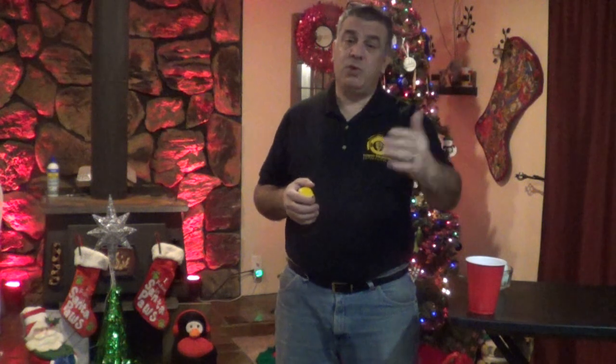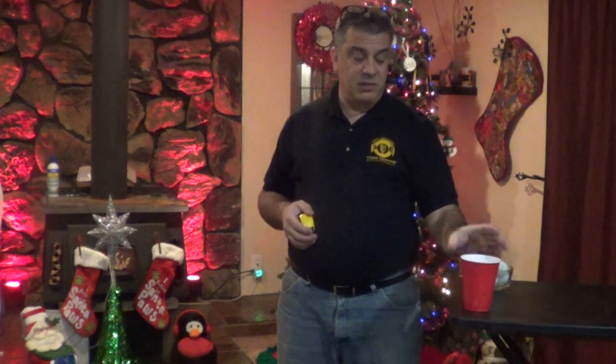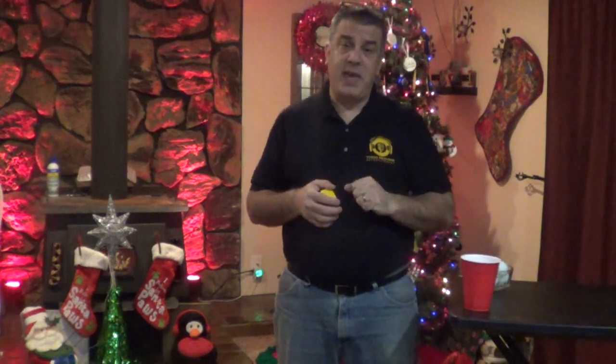That is a real simple, easy game to play. A couple of different variations: you can do a certain amount of time — give them 10 or 15 seconds to see how many balls they can get into the cup. And you don't have to use a cup either — you can use a bucket or something bigger. Red Solo Cup works awesome, but sometimes the ball rolls right over the top of the cup, so it takes a little bit of finesse with the tape measure.